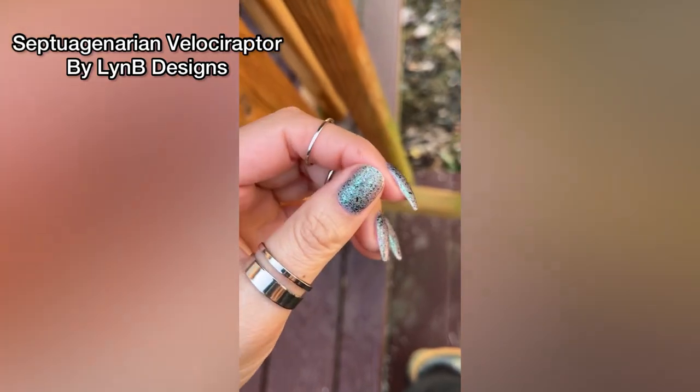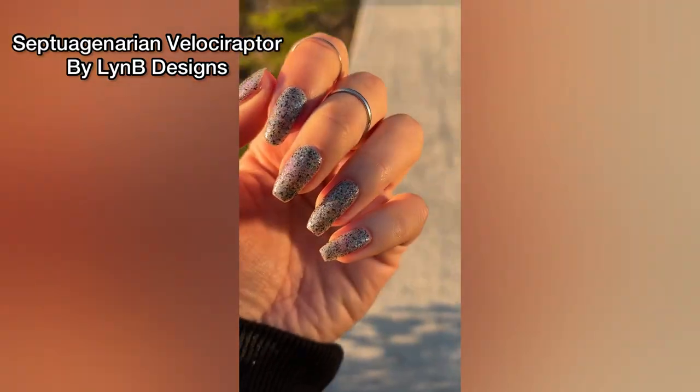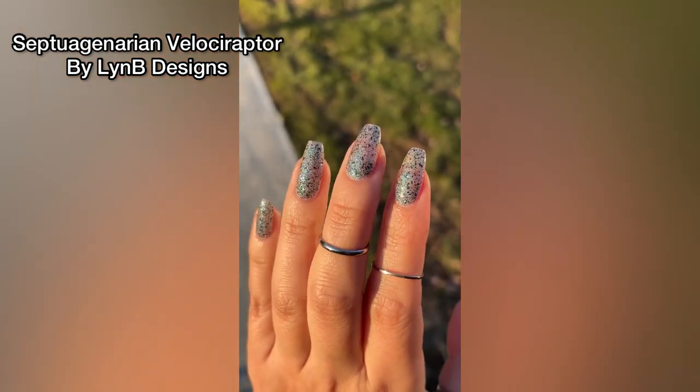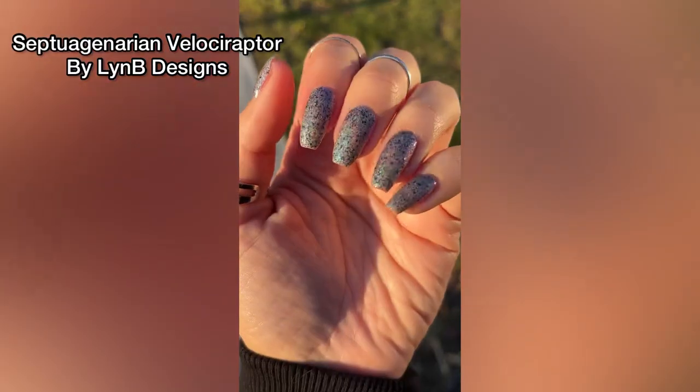Here are some sun shots — we've got a little golden hour action, but this is still only two coats over my nails. My nails are pretty long, not too crazy of a visible nail line, and just a really glowy, hollowy, sparkly, gorgeous polish that I love.